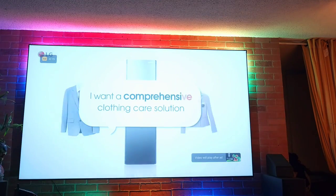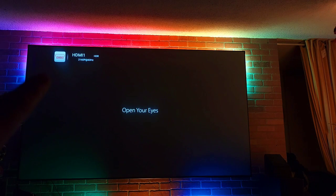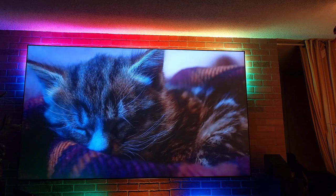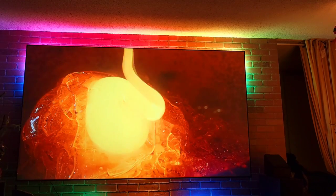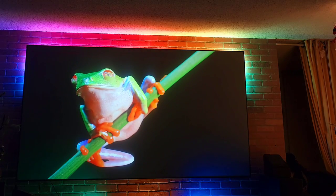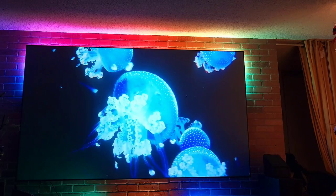Check the top corner — it's gonna say HDR. As you can see, 60 frames per second. This is the type of quality I'm getting at 105 inches.